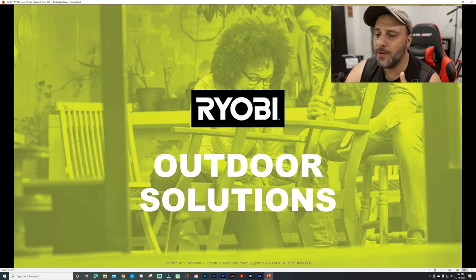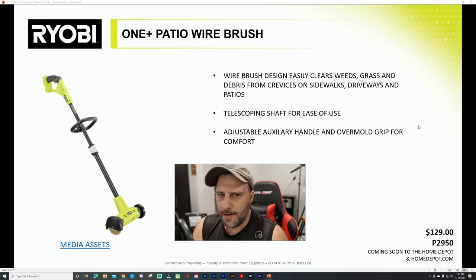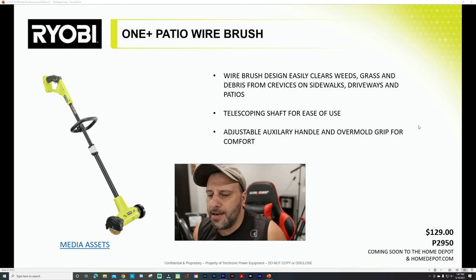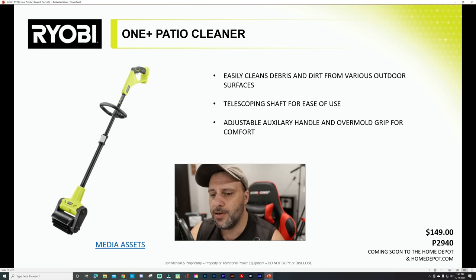Now for outdoor power solutions. If you have a patio, deck, sidewalk, or driveway and you're getting that stuff in between the lines — here's the wire brush design that easily clears weeds, grass, and debris from crevices on sidewalks, driveways, and patios. Telescoping shaft so you can adjust it to your size whether you're shorter or taller. Adjustable auxiliary handle and overmold grip for comfort. It's 18-volt, $129.